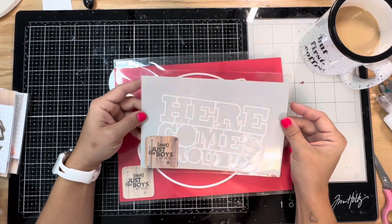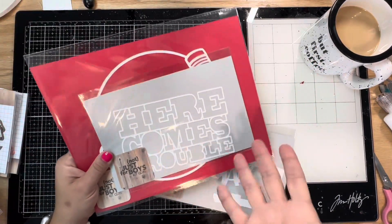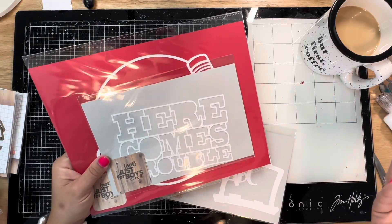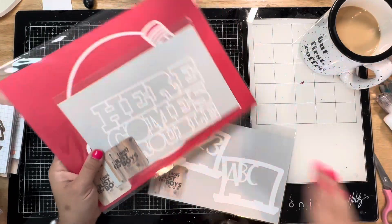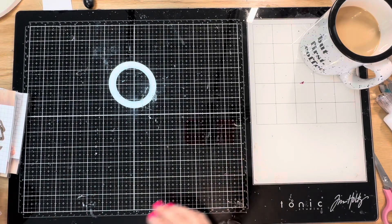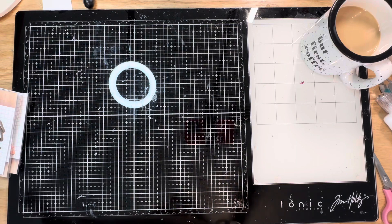I'm not sure exactly where this one comes from, but it very well might go with this back to school - it says 'Here Comes Trouble.' That's what's fabulous about the cardstock cuts: you can order them for whatever, you don't have to have them accompany a kit. 'Here Comes Trouble' - I mean, I could use it for anything: your dog, your husband, all kinds of things.